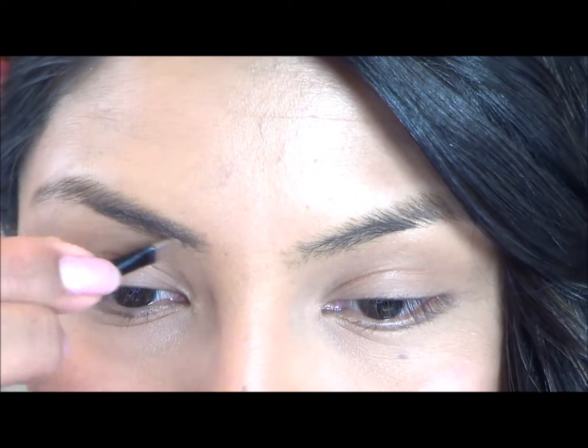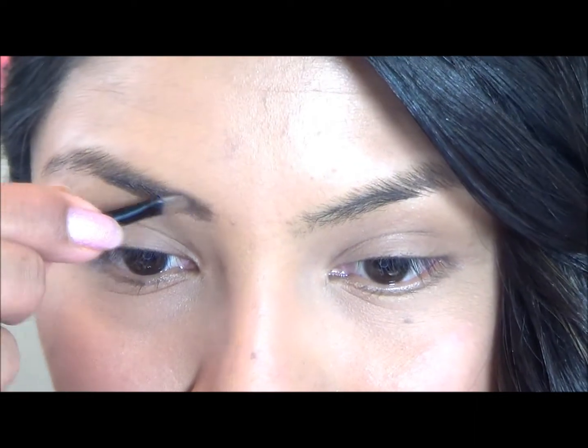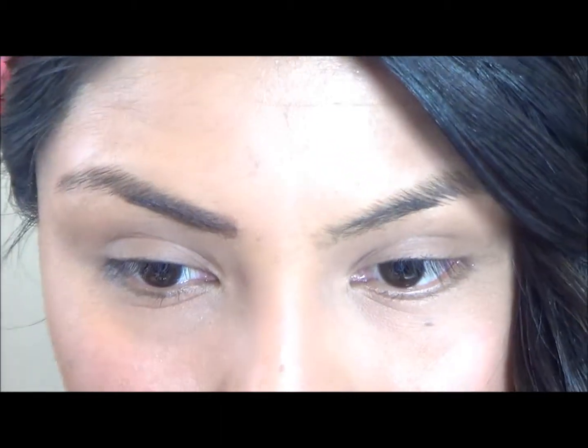What I'm doing here is I'm applying the gel part of the kit on my eyebrow. After I'm done shaping my eyebrows with the gel, I will use the powder to set in the gel and make my eyebrows look beautiful, thick and natural.